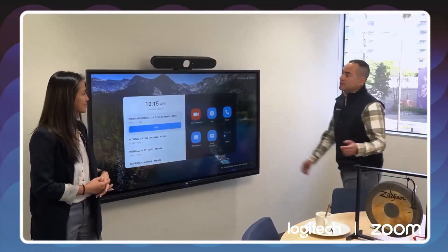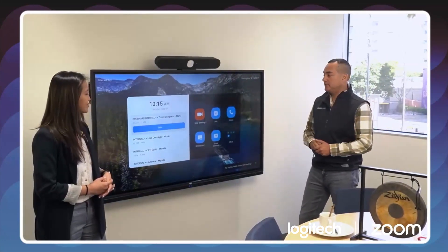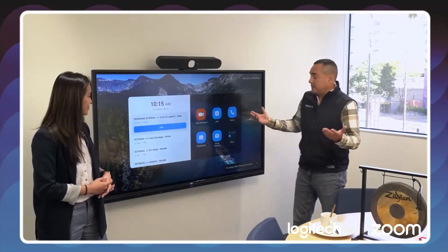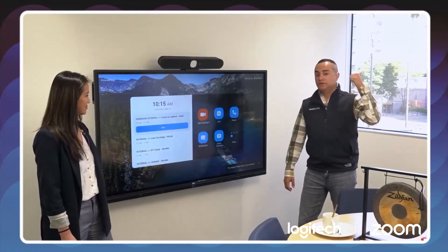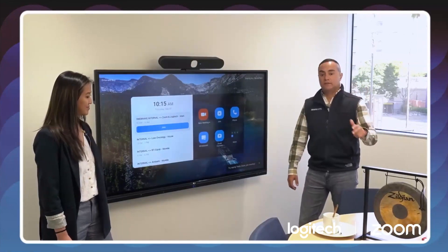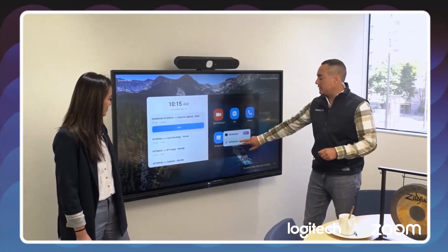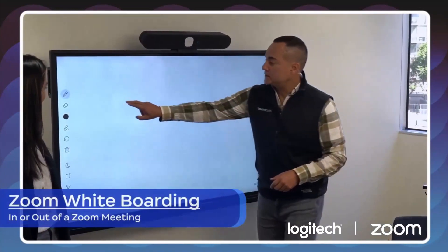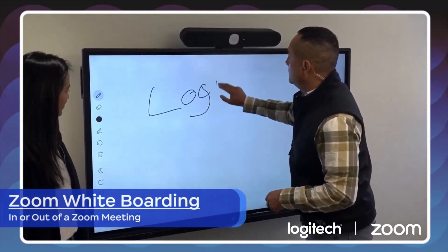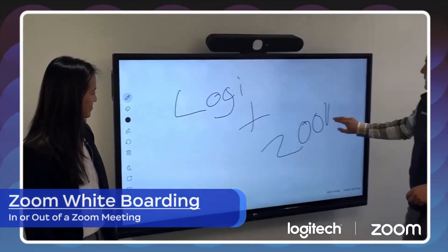Even better — check this out. This huddle bar is plugged into a touch screen over here, an off-the-shelf touch screen. One of the three basic things we do in conference rooms are whiteboarding, screen sharing, and just having meetings. So let's take a look at how easy it is. If I simply walk into the space and want to do a whiteboard session, all I do is click on whiteboard, and just like that we have Zoom whiteboarding available.